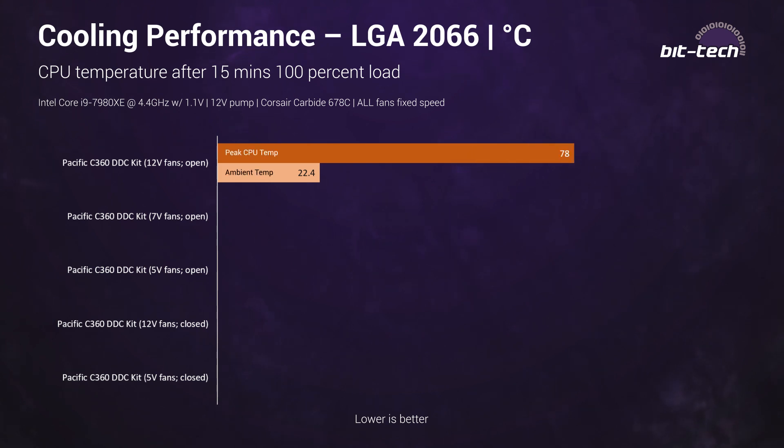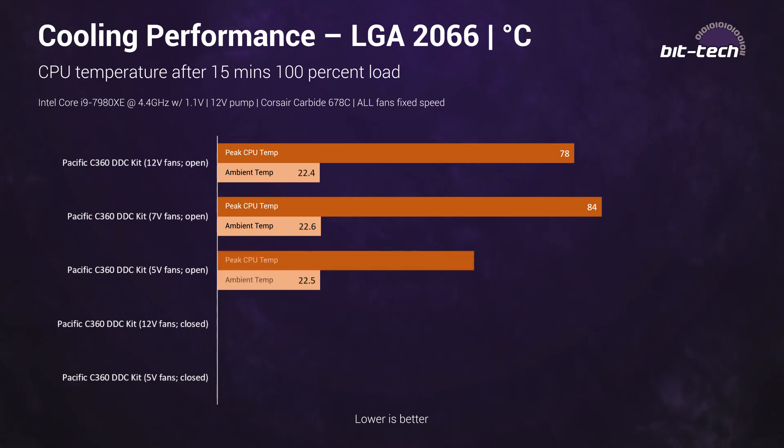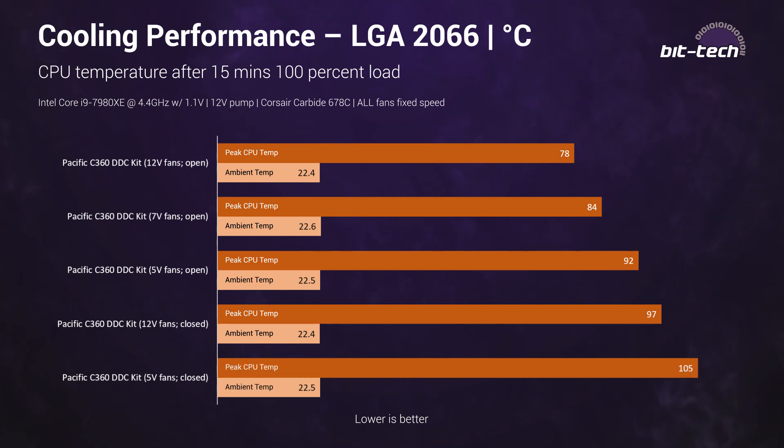The best case scenario — door open, 12 volt fans — saw a result of 78 degrees, which may seem high but is in fact on par with the best results we've seen, including custom water cooling setups using a D5 pump and a thicker 360mm radiator. All-in-one coolers at maximum fan speeds can reach within three to four degrees of this result as well. At 7 volts we're firmly in premium all-in-one territory with 84 degrees, but the CPU is still nowhere near throttling — this is the optimal balance of noise and performance. At 5 volts we get over 90 degrees celsius, but this is still a good result given the near-silent noise output; with a less aggressive overclock or less powerful CPU, 5 volts would be perfectly fine for long-term use. Whatever setup you use, you must make sure the airflow is good. Even at 12 volts, the door-closed scenario sees the radiator completely suffocated — 5 degrees worse than the 5 volt open-door result. With 5 volt fans and the door closed, the CPU actually begins to throttle before the end of the test after reaching its TJ max temperature, so this setup is definitely not recommended.